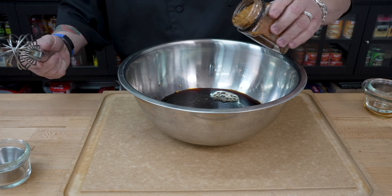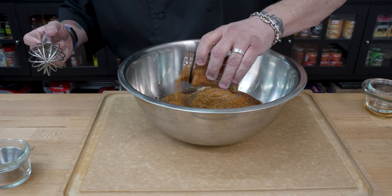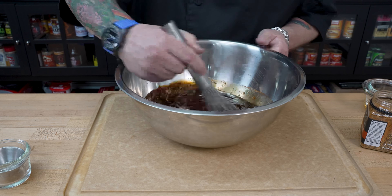On the Oink Rub, I'm going to start with about two to three tablespoons — there's one, there's two, and right about three. Now we'll go ahead and get in here and mix this all up, get it ready to roll.